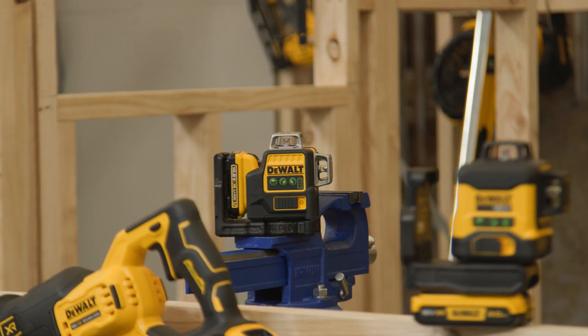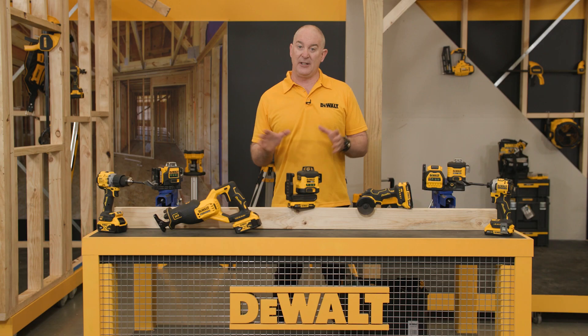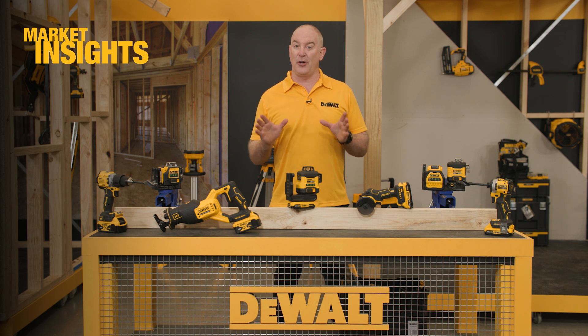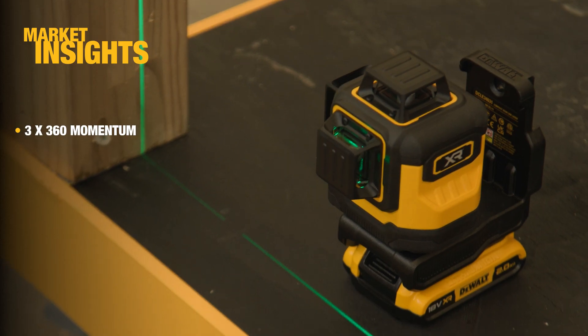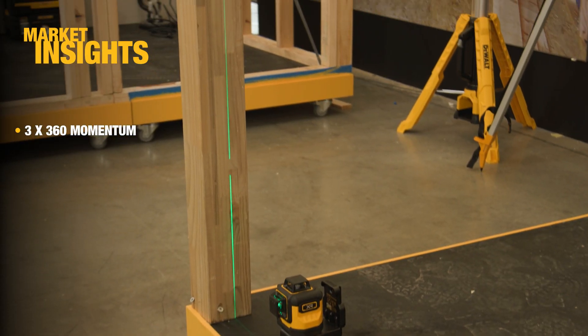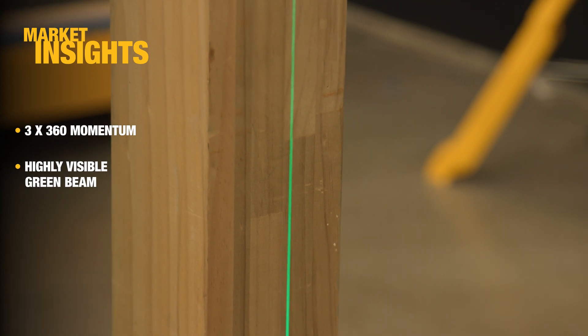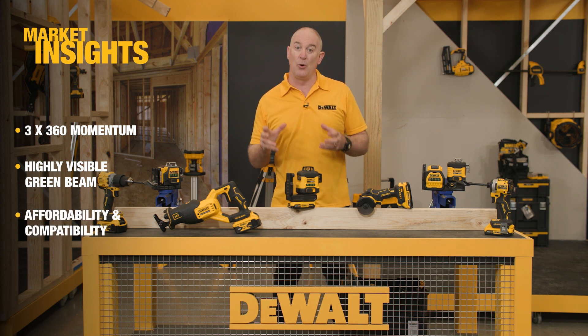A few years ago we launched our first ever green 3x360 in the 12 volt platform and it went gangbusters, so we know there's a lot of momentum on that particular style of laser. We also know that the green beam itself, given that it is a true green diode, is really the weapon of choice on site. And like many things, lasers over time have got better, more affordable, and more compact.